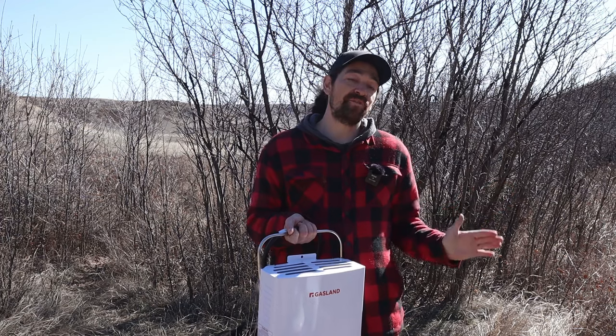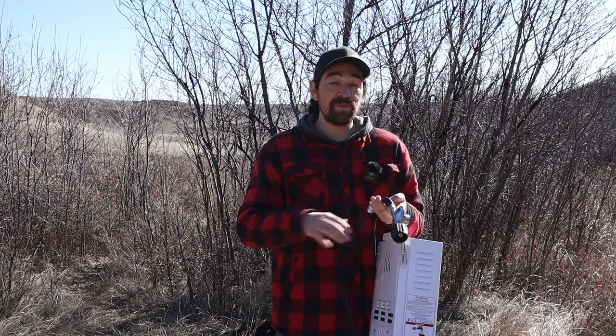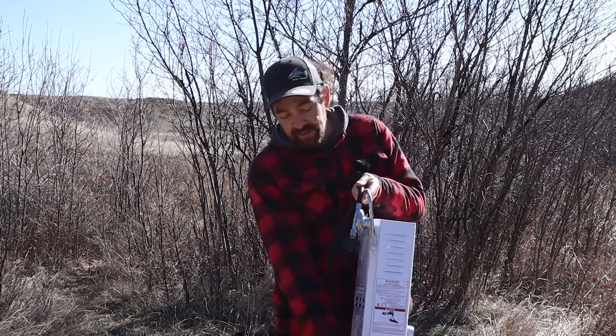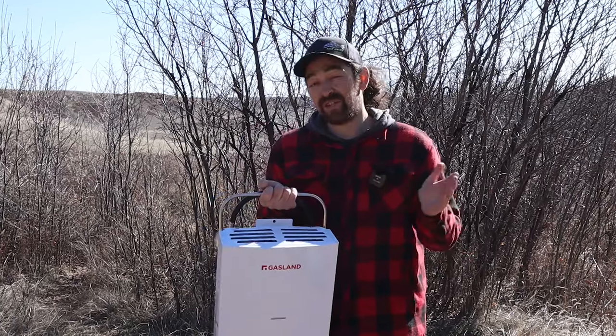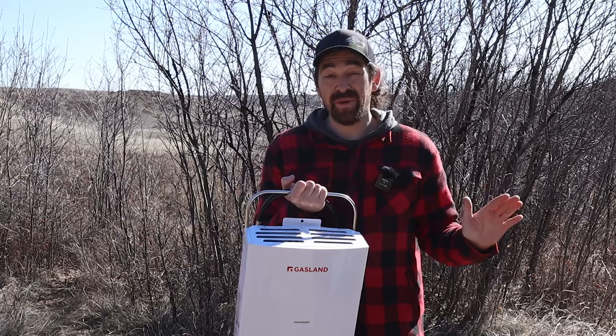For the fuel source, just bring your 20-pound propane tank and hook it up. You can also get adapters — this connector comes off and you can run it with a Big Buddy-style adapter down to one-pound propane tanks. Honestly, if you're running these for showers you're not using that much propane, so if you don't want to haul around a 20-pound tank, just bring the one-pounders and you're probably good to go for quite a while.